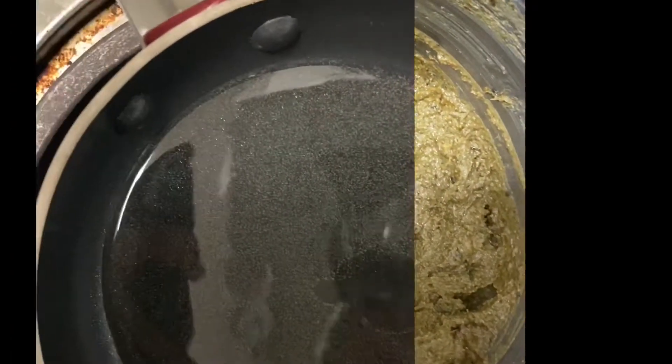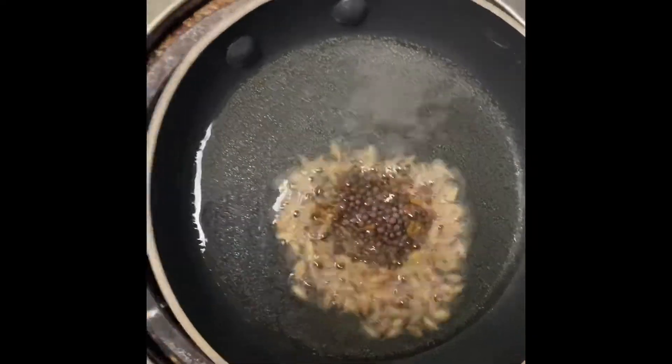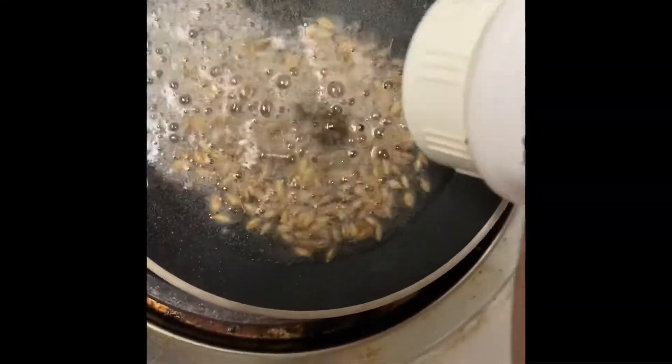Let's grind it into a paste. Pour into a bowl and heat the oil.